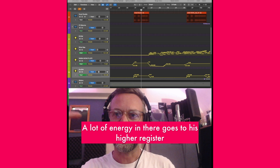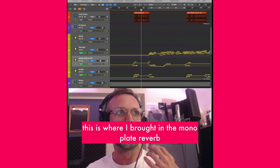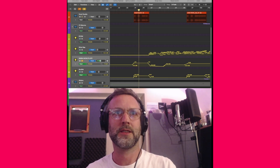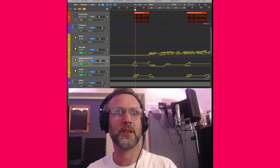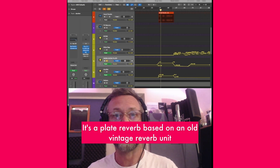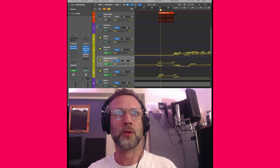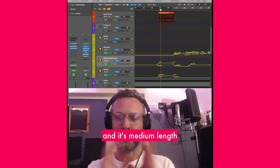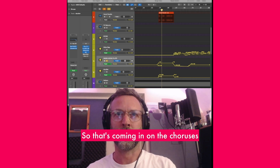There's a lot of energy in there — Tom goes to his higher register. To give that energy, this is where I brought in the mono plate reverb. It's a plate reverb based on an old vintage reverb unit — the EMT plate 140 by Arturia. I've created my own preset with no whip to it, medium length, and EQ'd so that the vocal doesn't clash too much with it. That's coming in on the choruses.